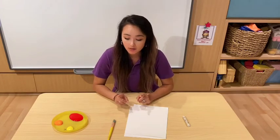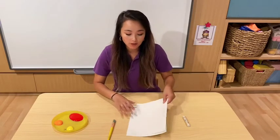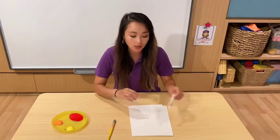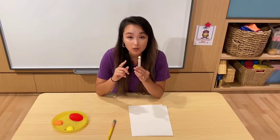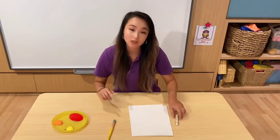So we need some things to do this. First you need some white paper and we need this — what is this? This is a white crayon. It has to be white as well, or else the magic won't work.